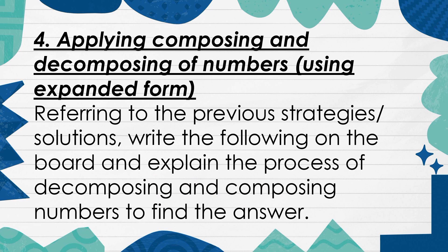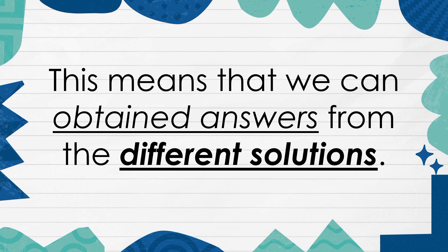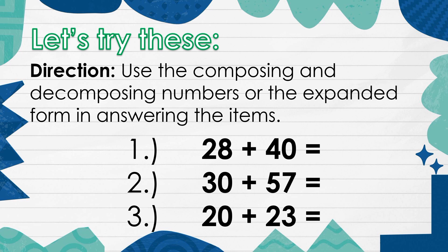4. Applying, composing, and decomposing of numbers using expanded form. This means that we can obtain answers from the different solutions. This means that we can perform the operations in answering the items.